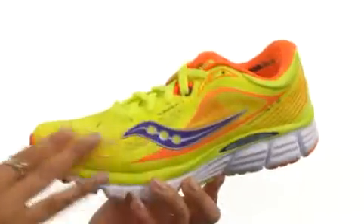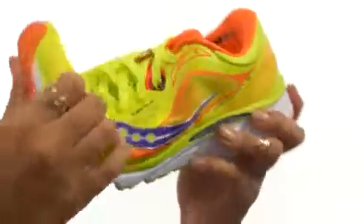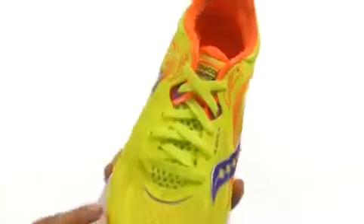Here we have an updated mesh upper which is so lightweight, flexible, and durable, which is lovely. We do have this ultra bright color so everybody will see you coming.